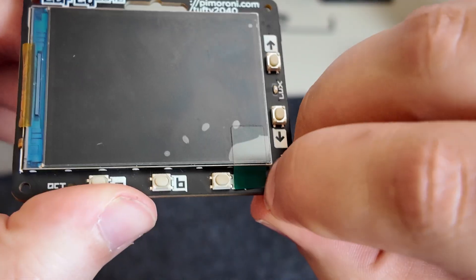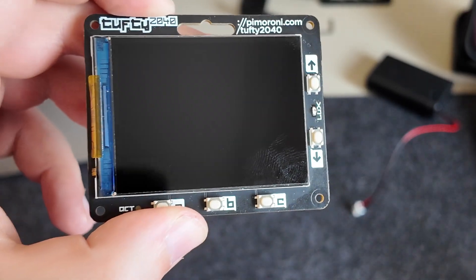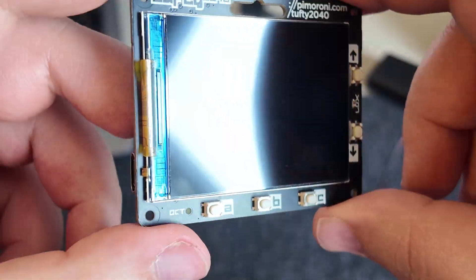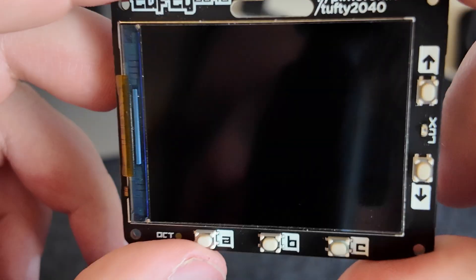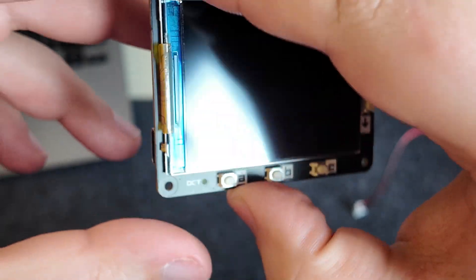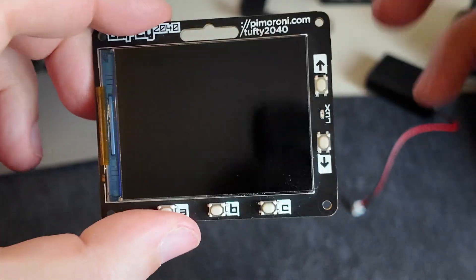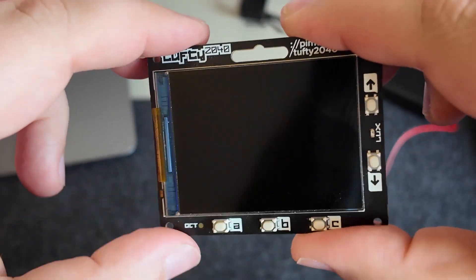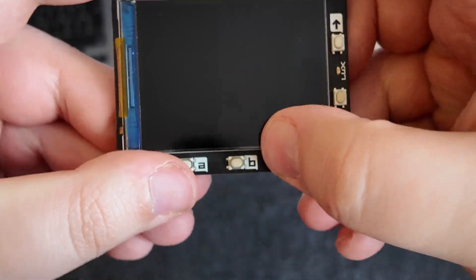Let's have a look at the device itself — still have the screen protector on, so let's get that off. You can see fingerprints already. We have a quite nice little screen here. It's a 2.4 inch IPS LCD display with a resolution of 320 by 240, so plenty of screen real estate. The machine is powered by the same Raspberry Pi 2040 as in the Badger. There's also a photo transistor for sensing light, so you can control the backlight and save battery.